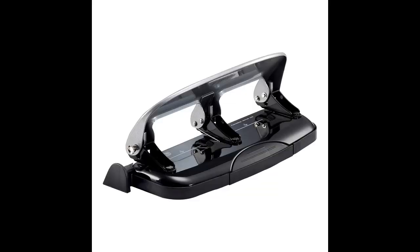With its EZ Squeeze Technology, easily 3-hole punch up to 12 sheets, jam-free. Designed with sleek, comfortable curves and a durable all-metal design for long-lasting performance.